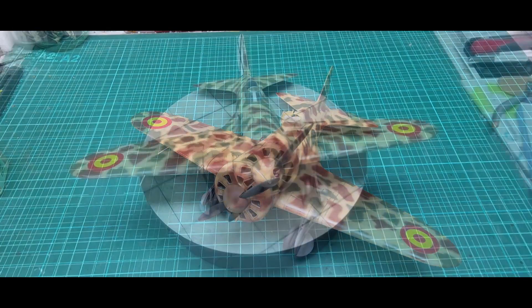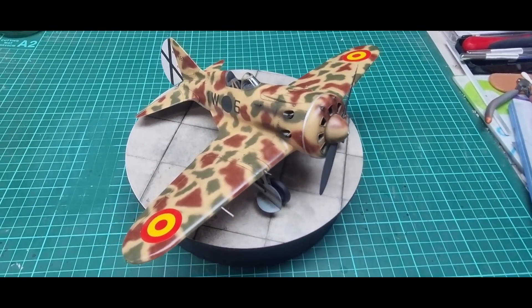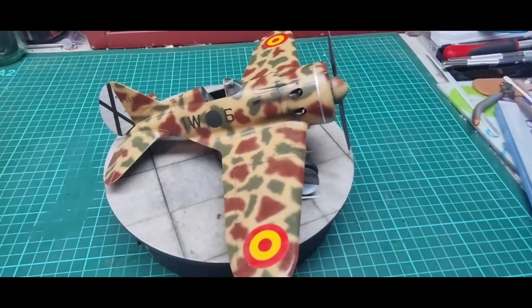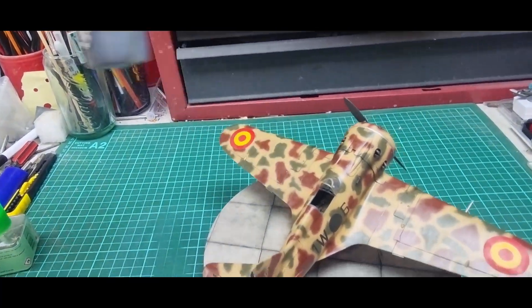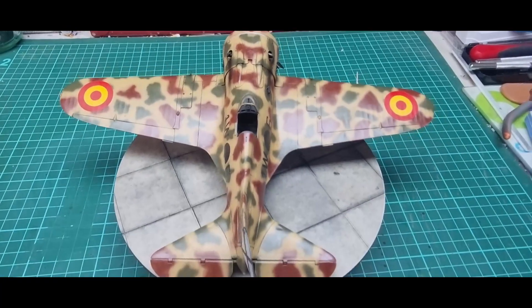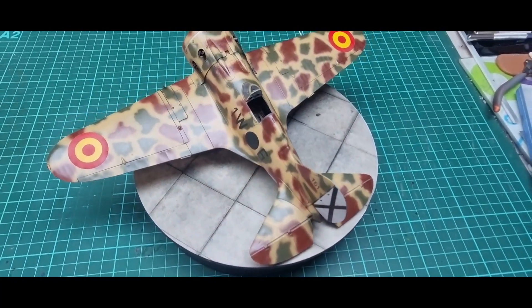All finished — flat coat is on. Also in the weathering, I gave it a wash with the Flory Models dark dirt wash and wiped that back. That was the other step of the weathering.